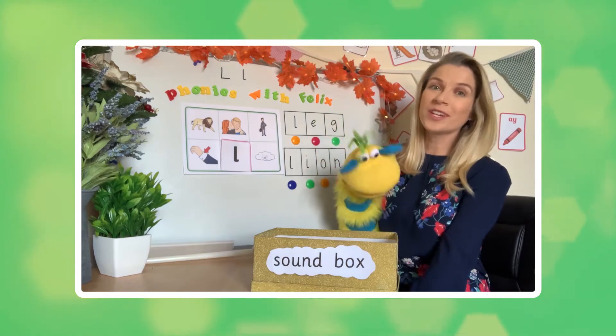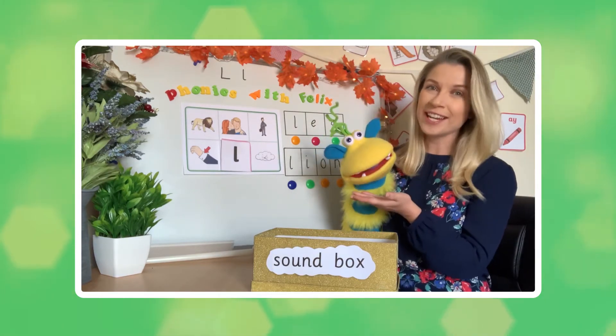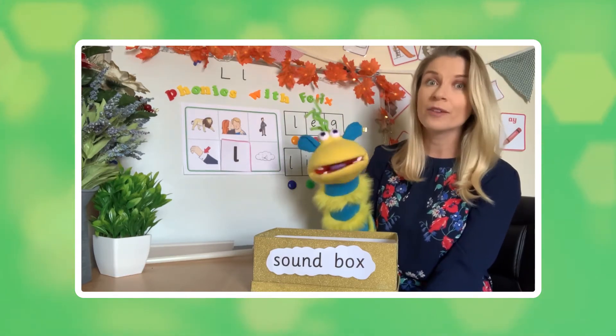Hello everyone and welcome to Phonics with Felix. My name is Leanne and of course this is Felix, and today we are going to be continuing to learn a sound from phase two phonics.